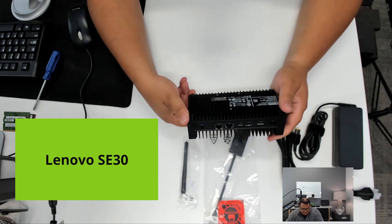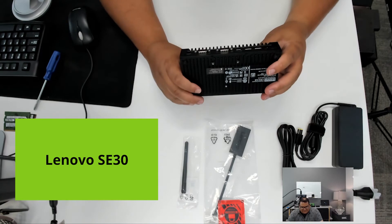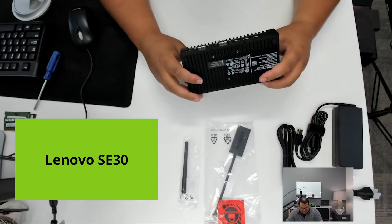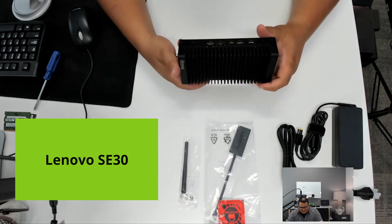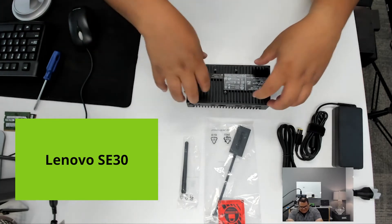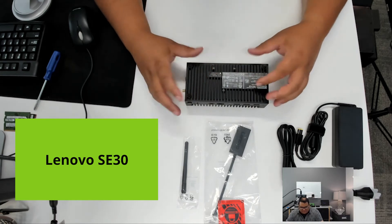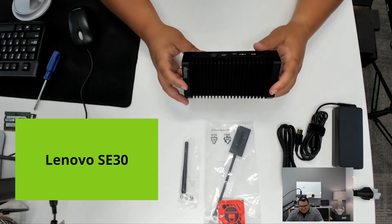What's really neat about this system is obviously the temperature range, the fact that it's fanless, but also that it is essentially one solid piece with no moving parts besides the power button. Normally I open up a system and see the inside, but in this case it's all integrated underneath this pretty big, dense piece of metal. So we're not going to open it up because it's not really a serviceable device from that standpoint.